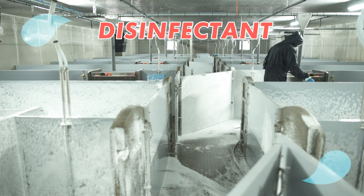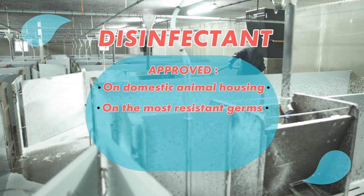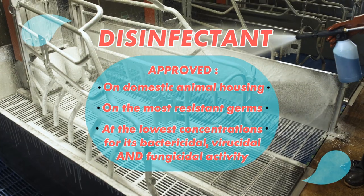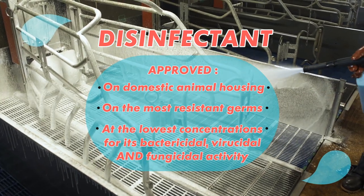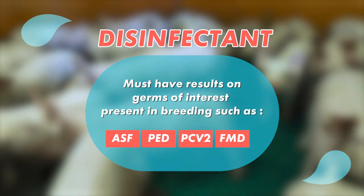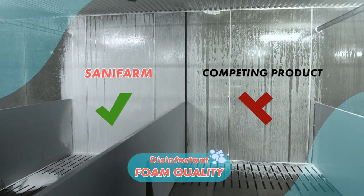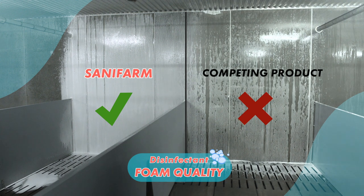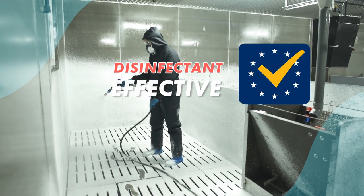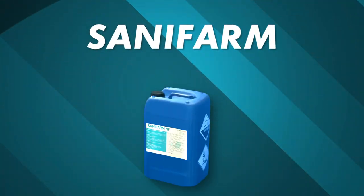The disinfectant must have demonstrated its activity for domestic animal housing, at least on germs deemed to be the most resistant. It should be approved at the lowest concentrations for its bactericidal, viricidal and fungicidal activity. This minimum guarantee of regulatory effectiveness must be accompanied by activity results on germs of interest present in breeding. A good disinfectant must also have a good foam quality to ensure a sufficient contact time with the surfaces, and to see where you have not yet covered. Your disinfectant must comply with the new European standards, close to the conditions of use in livestock farming — meaning effective in cold conditions, in the presence of high dirt, on germs of interest. Sanifarm meets all these conditions.